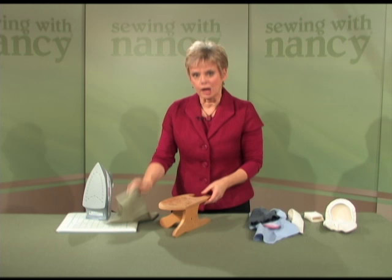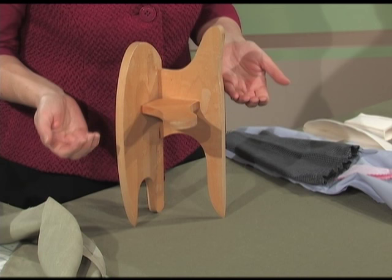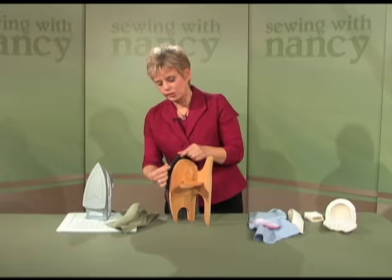This all-purpose shape works perfectly for this pressing step. If you've sewn a curved seam, gentle or pronounced, the next step is to fit the seam to the shape of the tailor board. Position the board so that it resembles a modern art chair. The board perfectly balances in this position. Notice the two curves — there's a gentle curve and then a very pronounced curve.